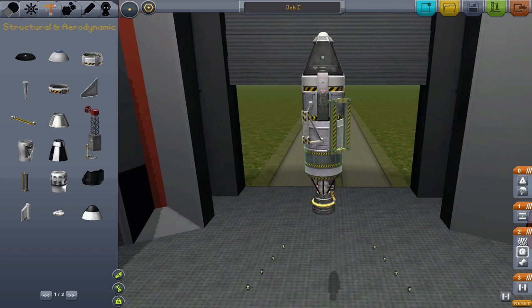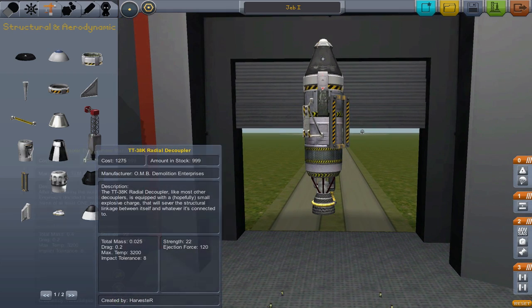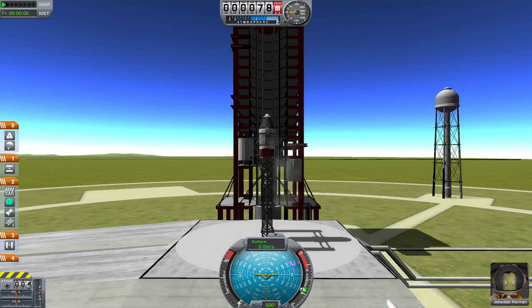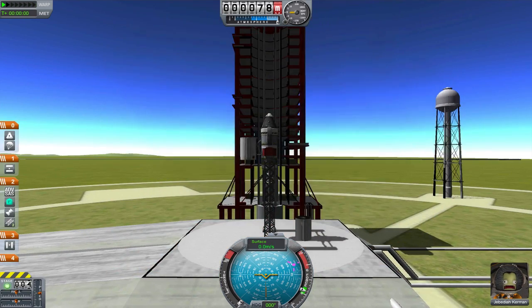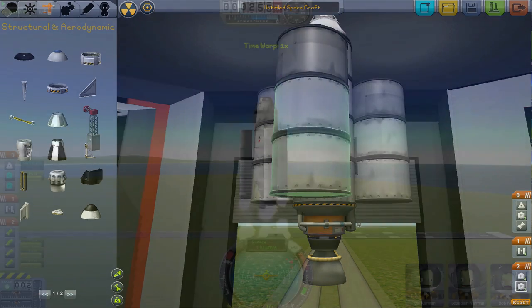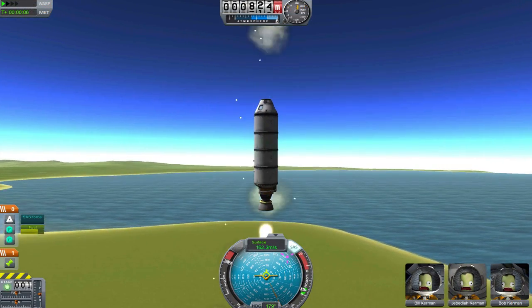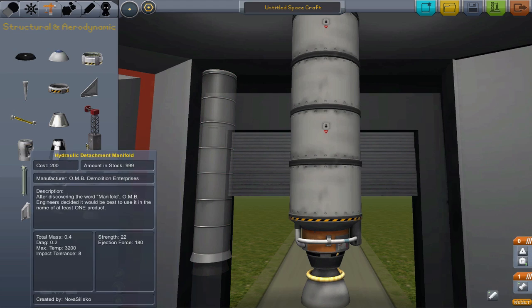There are three different types of radial decouplers. Two of them are about the same size, but one of them has a higher ejection force than the other. The ejection force relates to how much the rocket will be pushed away when decoupling. The stronger decoupler is generally only needed with really big boosters. However, if you are having trouble with your boosters crashing into your main craft, you should probably switch out to the stronger decouplers.